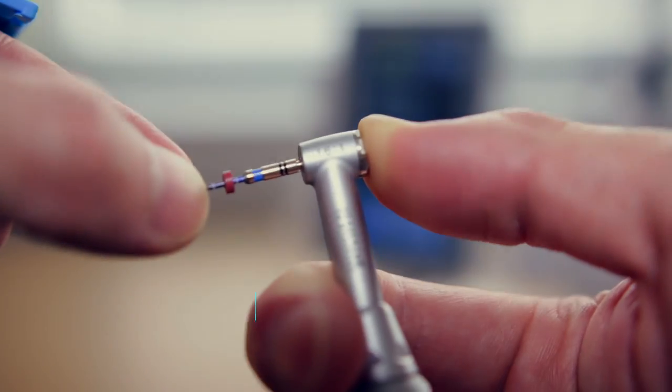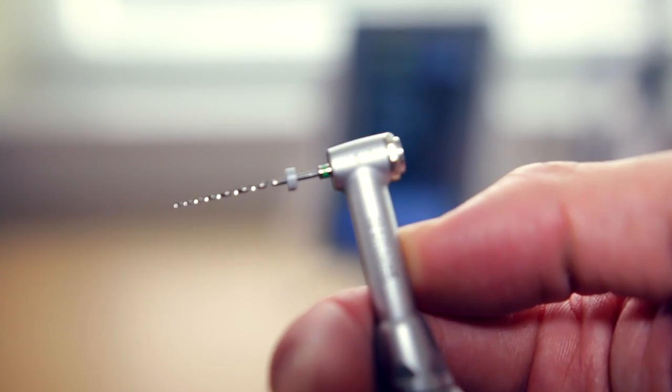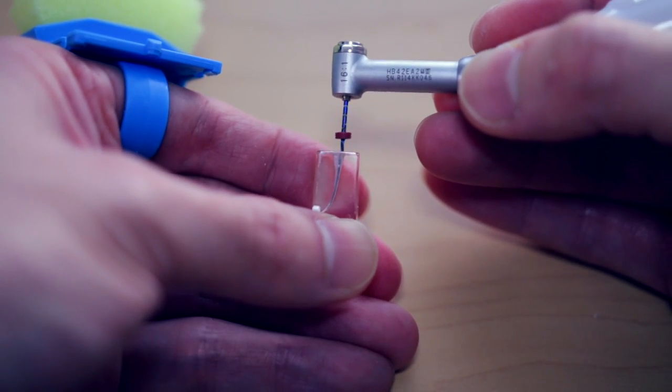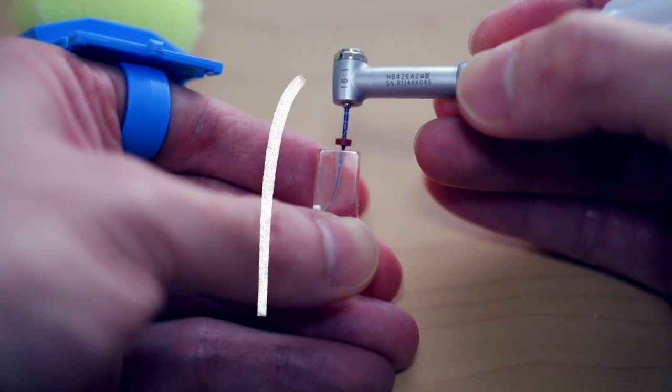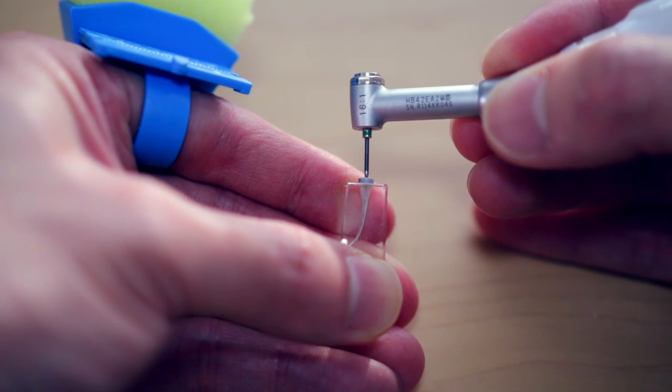After removing the coronal and mid-section of the canals, I move forward to a constant taper file. I use either a Vortex Blue or an EndoSequence file — I included both just to demonstrate the two possibilities, but in general I just pick one. I move from F1 to a 30/04 Vortex Blue file, using in-and-out pecking motions down to the apex. Then I irrigate again. With the EndoSequence 35/04 file, the technique is different — I go in one swoop with mild pressure and come out immediately after the apex. It cuts very aggressively, so you just let the file spin and don't stay in too long.